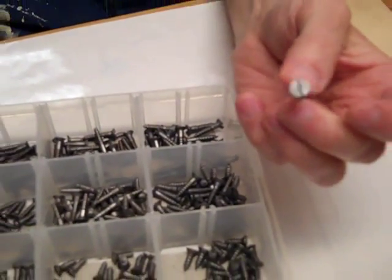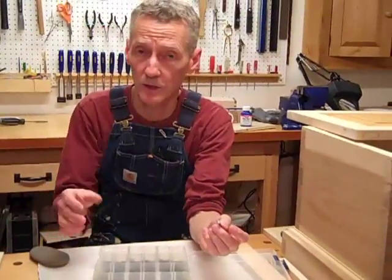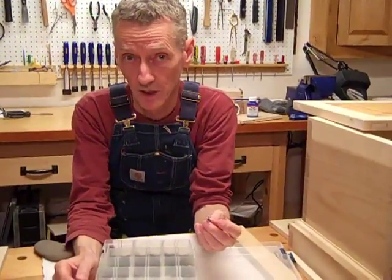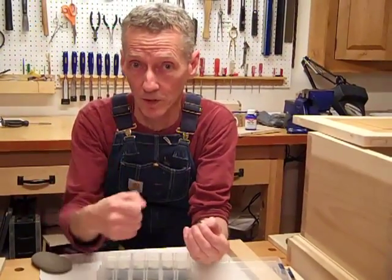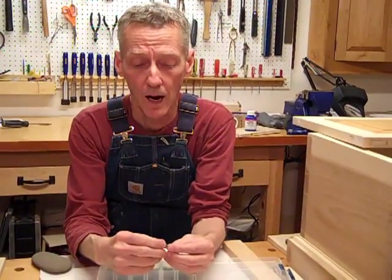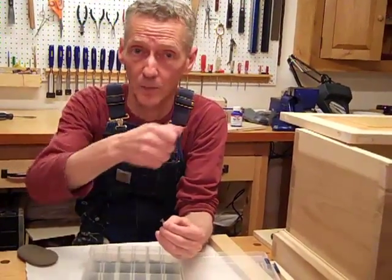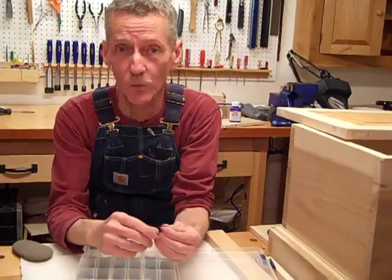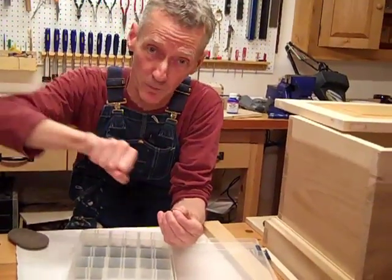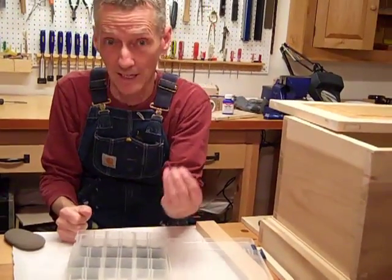Another thing I don't like about the Phillips head is they're really designed for assembly line factory use. The problem I have with slot head screws is that they can be over-torqued when you're using a power screwdriver, which the assembly line workers used. The Phillips head is designed to actually cam out and slip once it reaches a certain degree of torque. That explains why when you're using a Phillips head screwdriver you have to push against it so hard to keep it from slipping. So I hate that, and these slot heads won't slip.